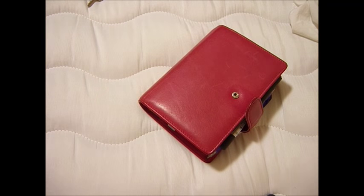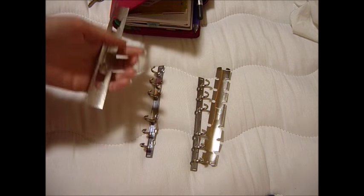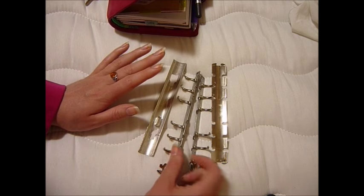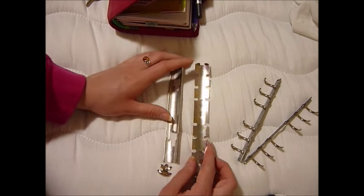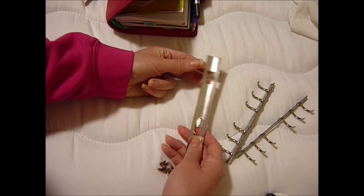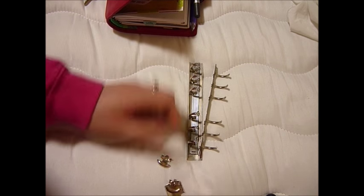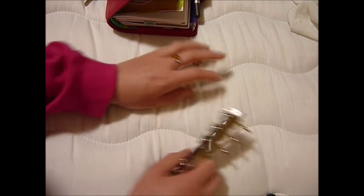So here are the bits. If you've never seen what a ring mechanism from inside a Julio or a Van der Speck looks like, it looks like this. These are the parts. A Filofax one might be different — more modern Filofax ones, meaning the last 15 years at least, are different. So there's this back plate, which slots into two metal mechanisms inside the spine of the planner. And then there are the rings themselves, the tabs that you push down to open the rings, and then the front plate.